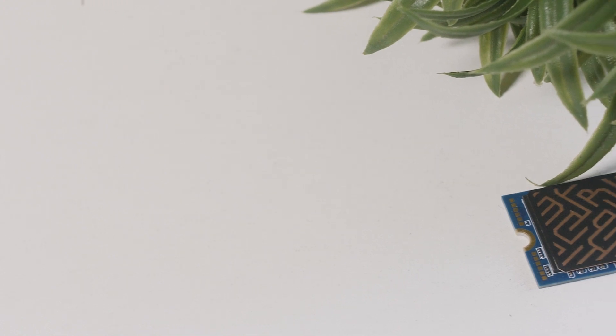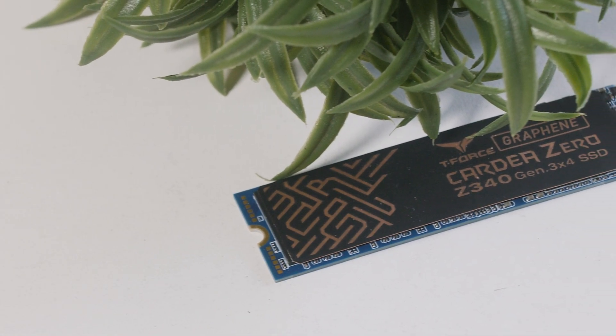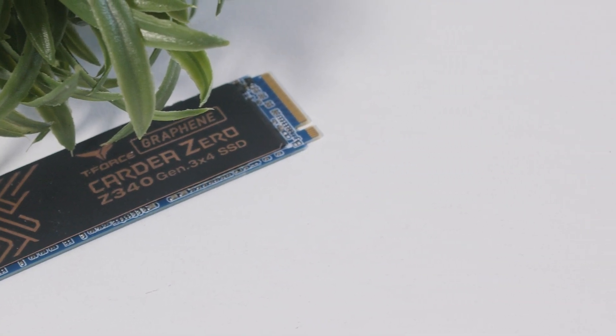How's it going everybody, welcome to We Do Tech. Today we're going to take a look at the T4's Z340 Cardia PCI Express 3 NVMe SSD. Now this isn't the newest SSD on the market, but for the price point and what it delivers, it's actually a pretty good deal.